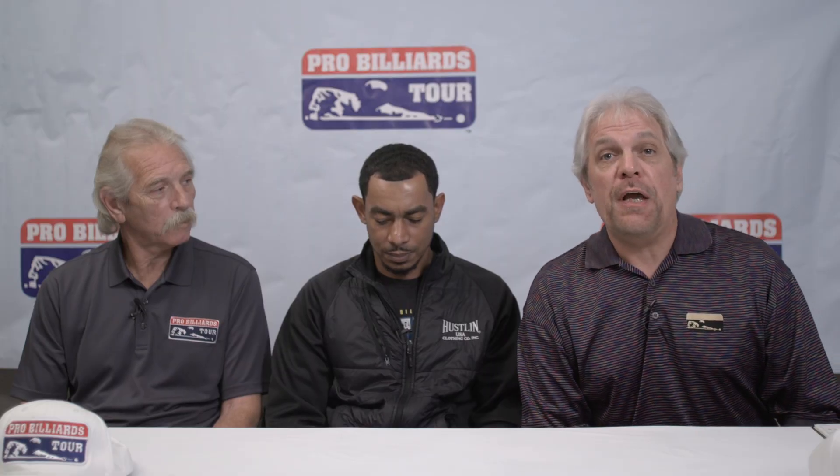Hi, I'm Reed Pierce. Welcome to Straight Pool, the podcast brought to you by the Pro Viewers Tour. We're at Norfolk, Virginia at the International Nine Ball Championship. I'm here with Kim Davenport, the Hall of Famer, Josh Roberts, and myself. Kim, what do you have to say here about what's going on here at the International Open?